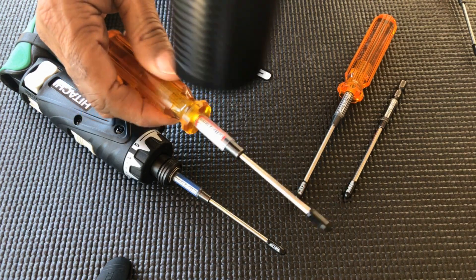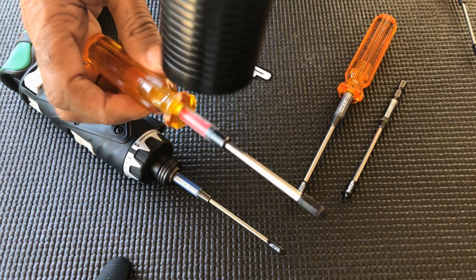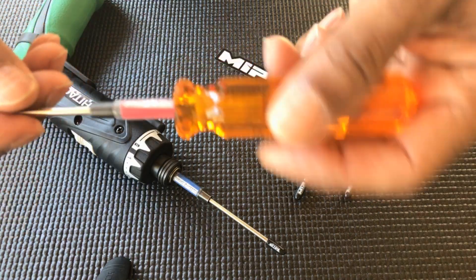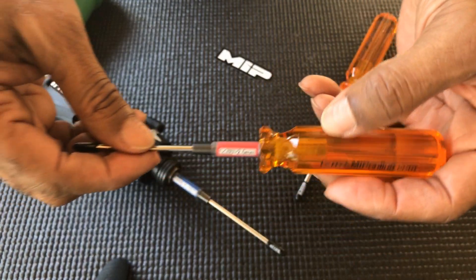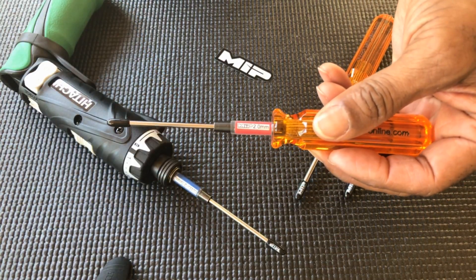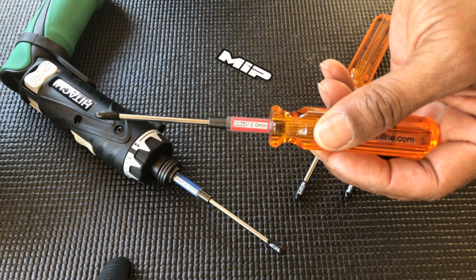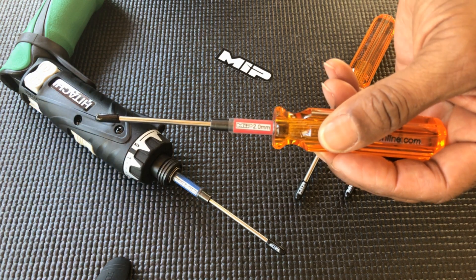Apply some heat. Perfect job every time. And check out MIPonline.com, or for tech support, you can reach us at tech@MIPonline.com. Take care.